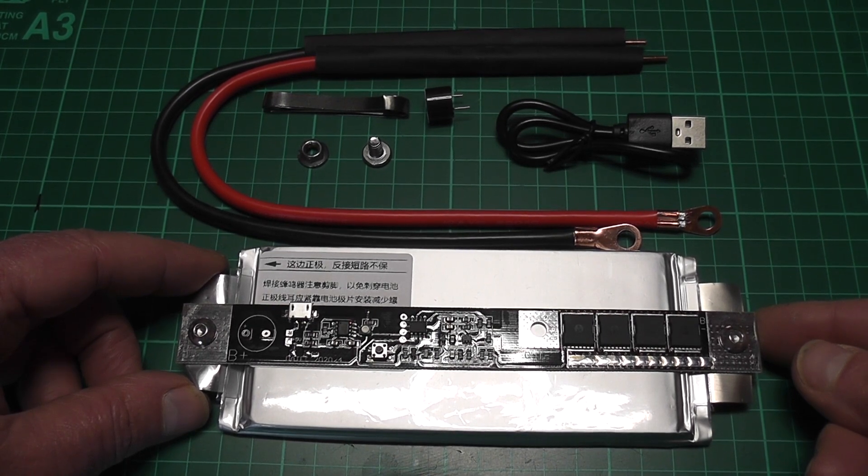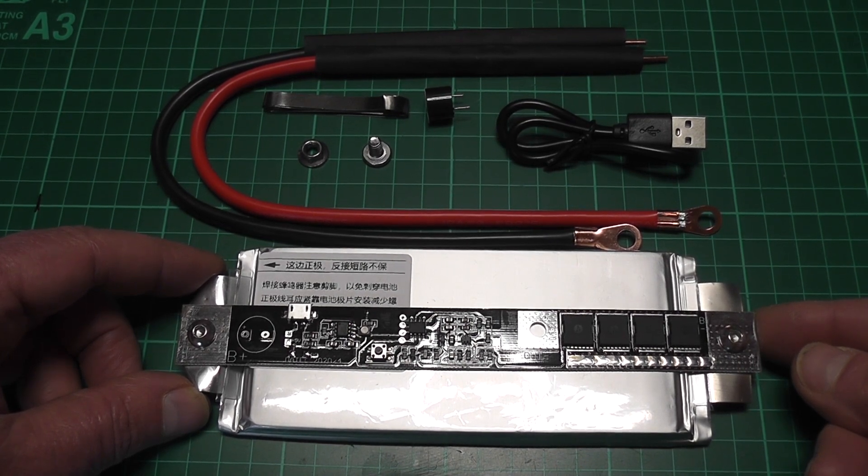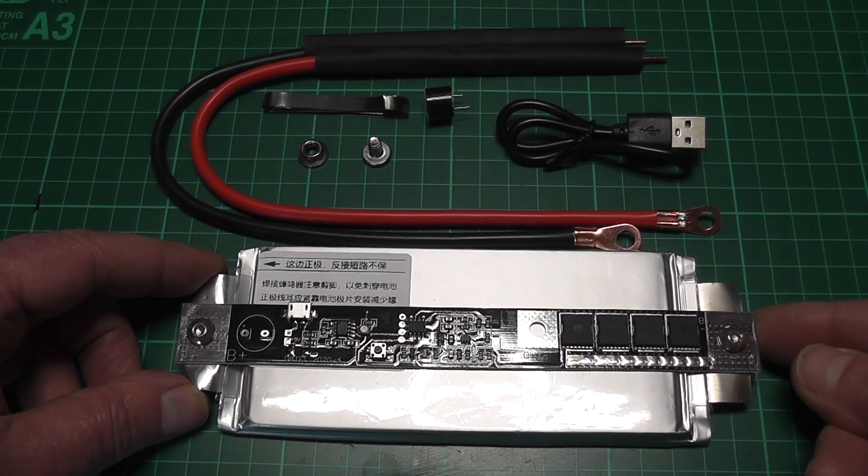It's claimed to be 5000mAh with a 70C discharge, and it's estimated at 300 amps. 70C with 5000mAh would equal 350 amps, so 300 amps would be within the tolerance.